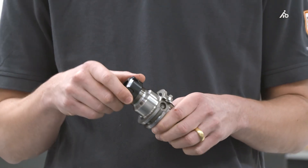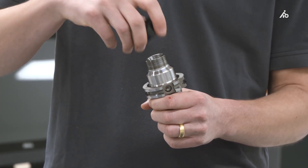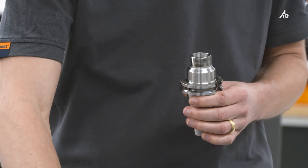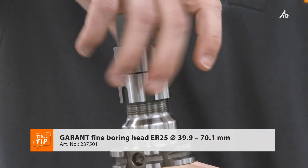As a second option, there are fine boring heads that can be screwed onto existing ER collet chucks. Simply remove the nut from the existing collet chuck, put on the fine boring head and screw it on.